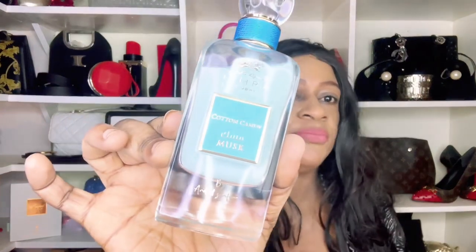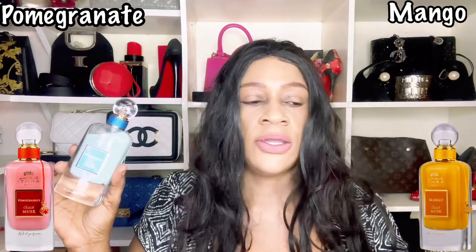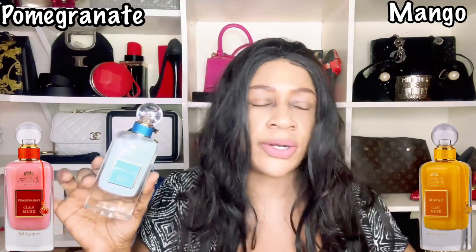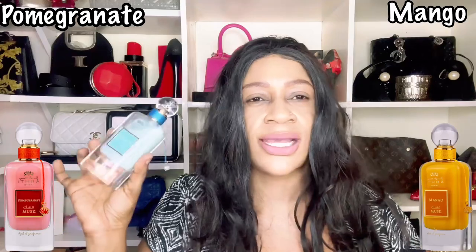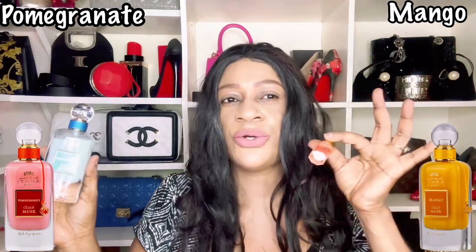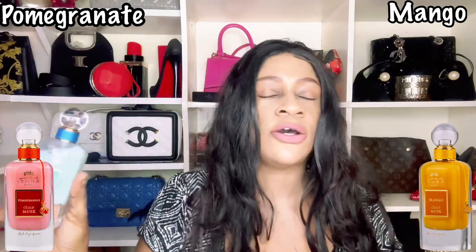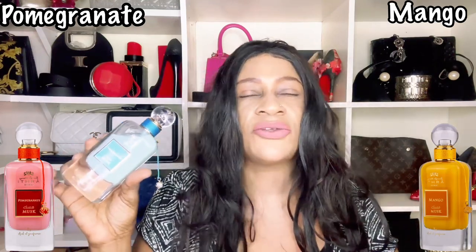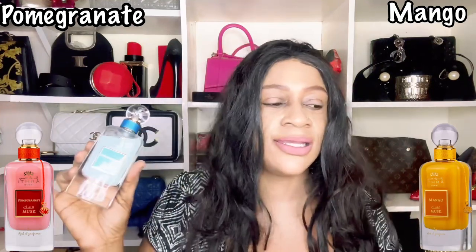Now that we've gotten Cotton Candy out of the way, let me share my recommendations from the full collection. Unfortunately I had already purchased Cotton Candy, but I did find two I can recommend. I'd say go for pomegranate or mango. With the pomegranate, there's a spiciness and fruitiness to it, so you get a touch of pomegranate character. In terms of longevity I'm not sure, as I only sniffed it in-store and it was too late for me to buy my favorite.